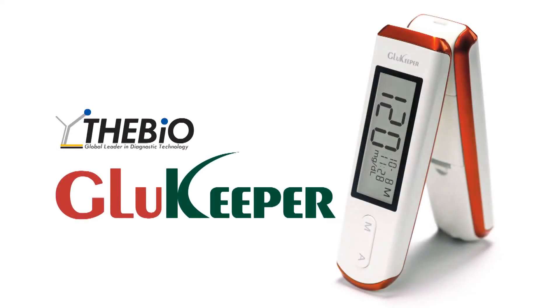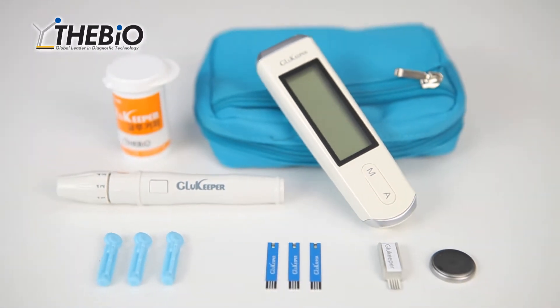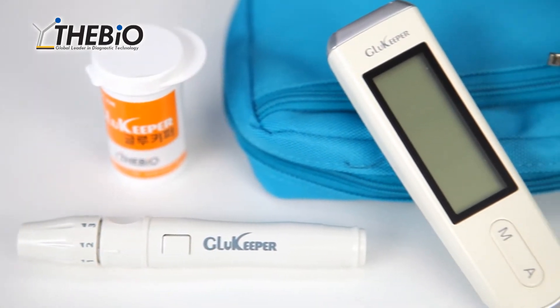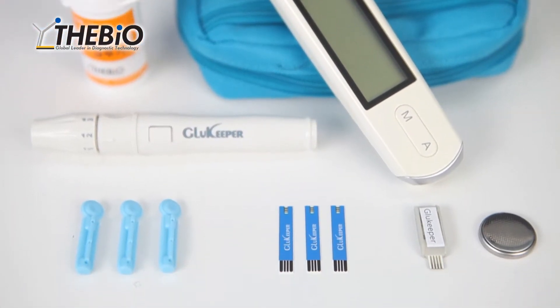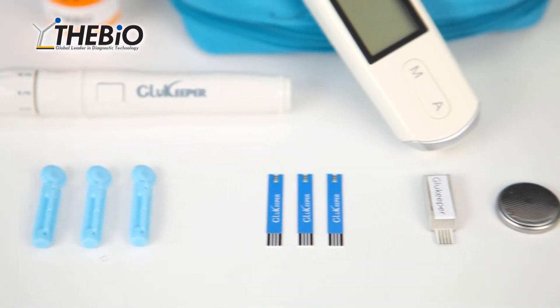The Bio. Glue Keeper. The Bio specializes in research, development, and production of state-of-the-art biosensors. They produce Glue Keeper, the first self-blood glucose checking device. The Bio strives to help increase human health through continuous research and development.